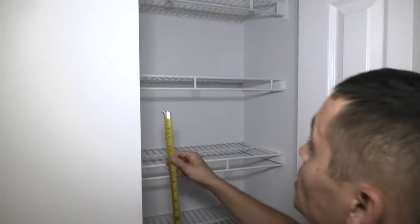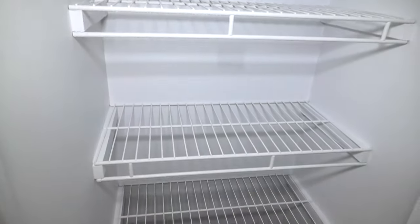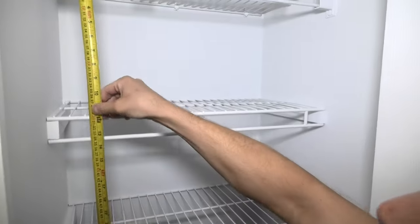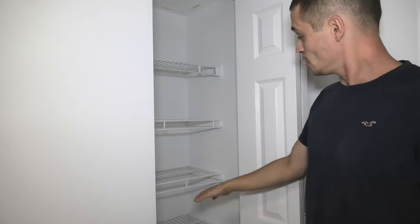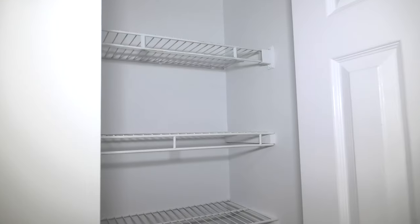The distance between shelves is around 12 inches. This allows us to put two rows of shoes on each of these shelves. And actually, let's see how much stuff it can fit.